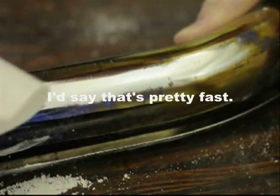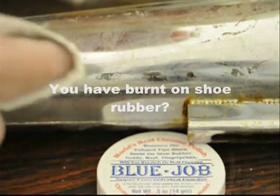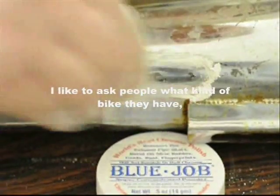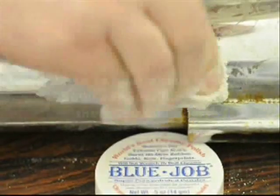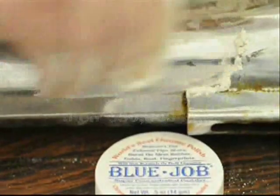I'd say that's pretty fast — burnt on shoe rubber. Usually I like to ask them about what kind of bike they have, and I like to hear about their $600 set of brand new pipes and their $50,000 bike.